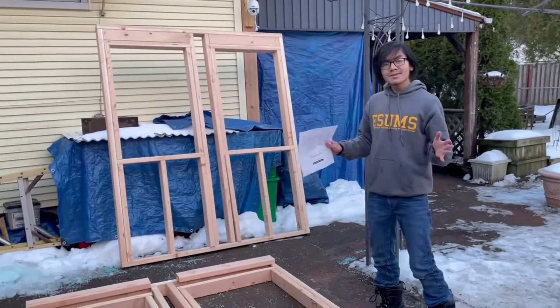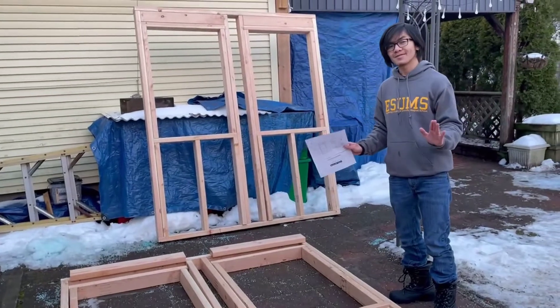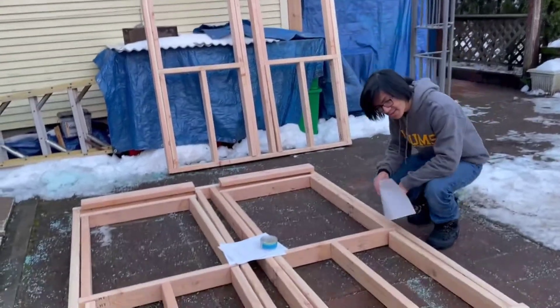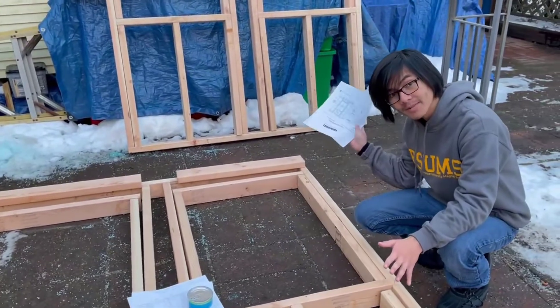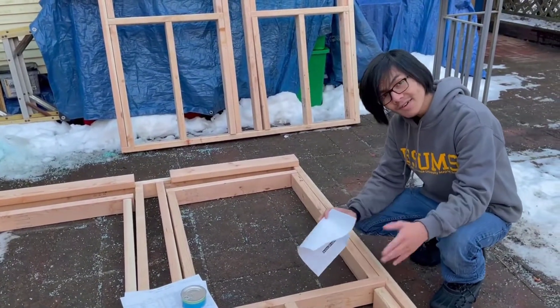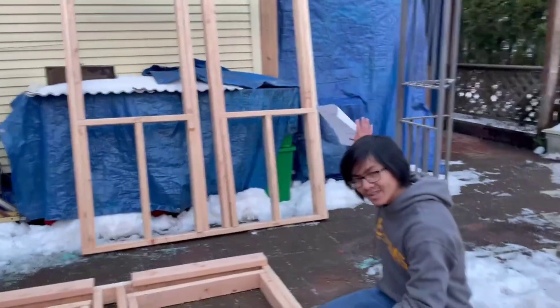Today we're going to be doing our video on framing — or continuing it, I guess, because in our last video we did talk about framing. In this video, I'm going to show you how we decided to build our frame for our patio, and later me and my brother Azami are going to install this frame — which is already completed — into the patio.